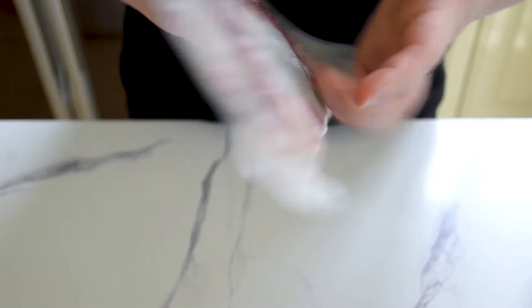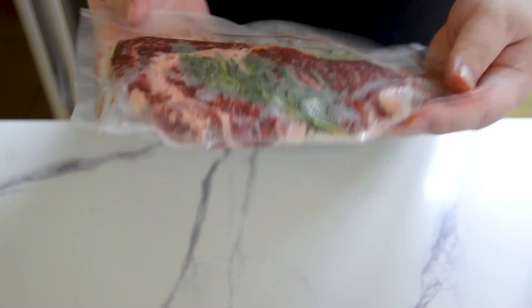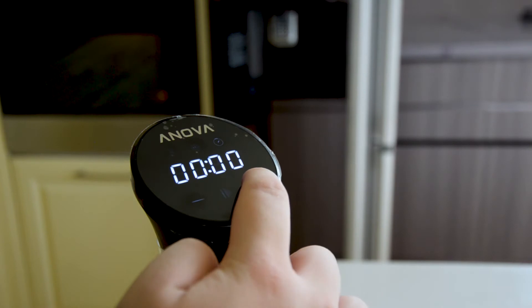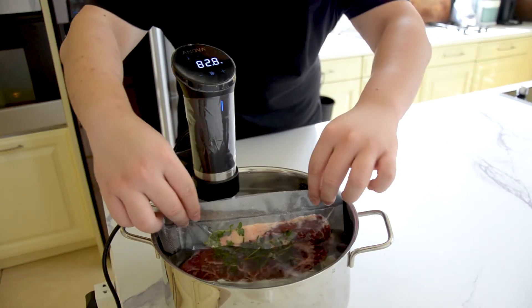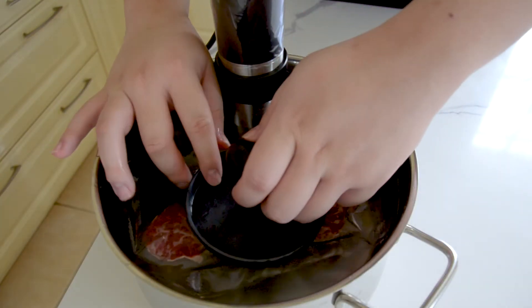Once your meat has been vacuumed and looks something like this, set your sous vide machine to 130 degrees Fahrenheit or 55 degrees Celsius and set it for two hours. Put your meat in the water bath, and if your meat starts floating, add something heavy on it. I have this burger press that works perfectly for it.